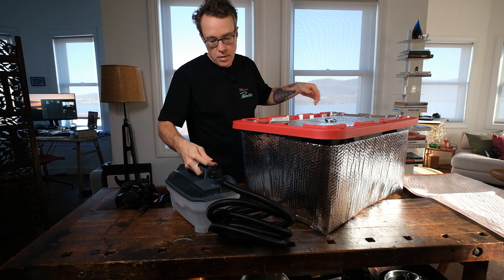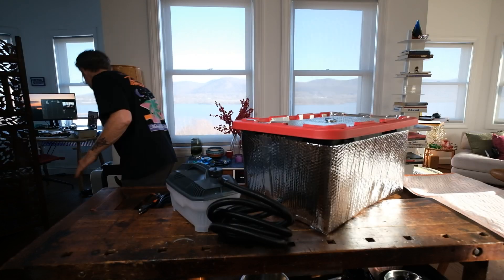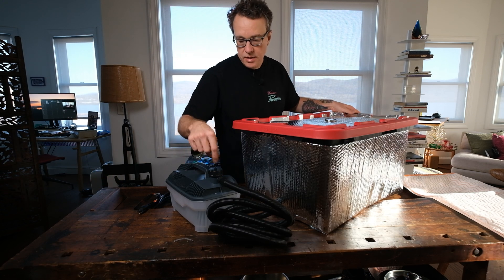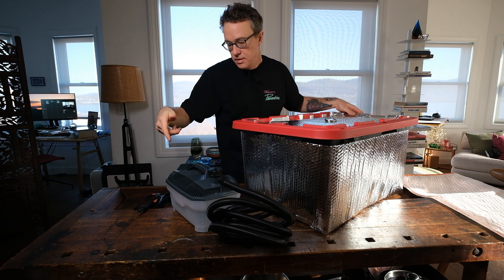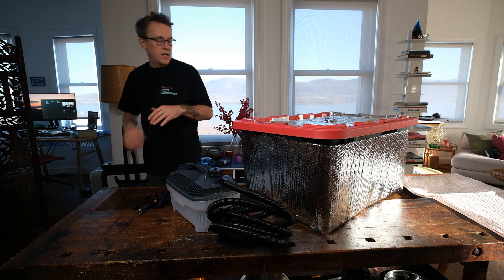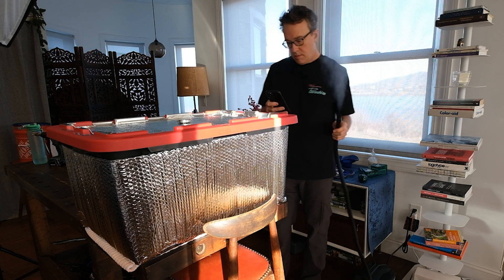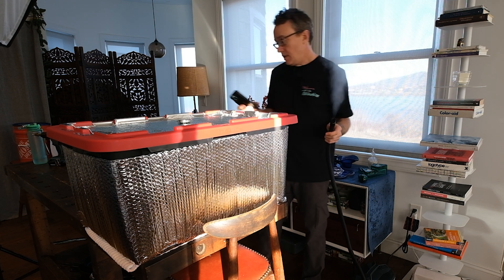We're going to put this over here on the table so my lady doesn't freak out. I've already filled this up — it's all full of water. It pours right in, no problem, and should be easy to refill too as you're using it. Let's get this thing set up and fired up and time it to see how long it takes to get to temperature. We've got some steam and it has been 15 and a half minutes.